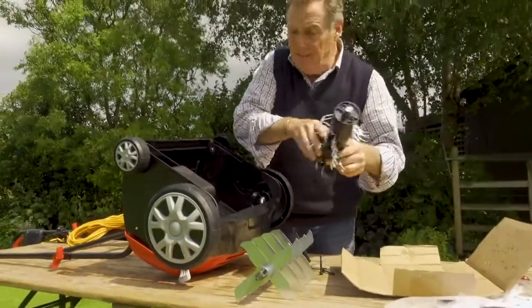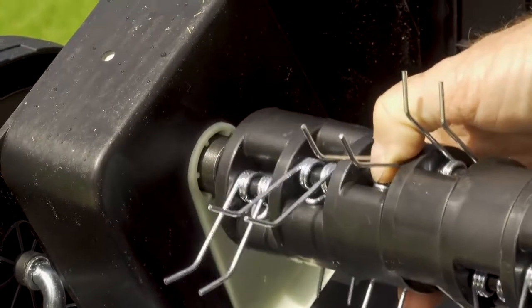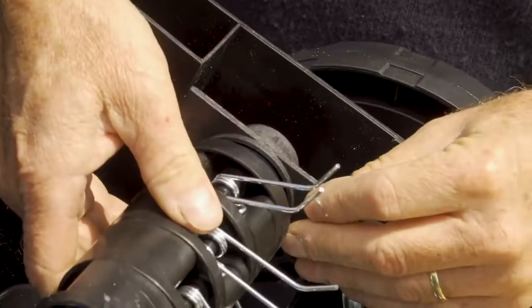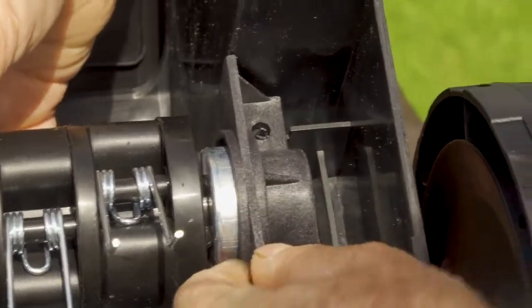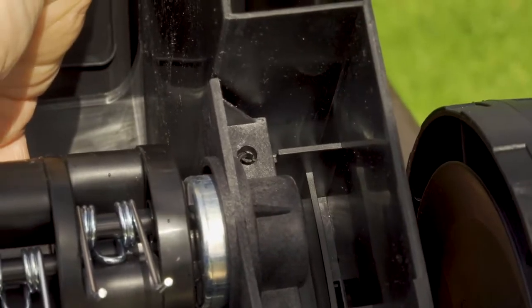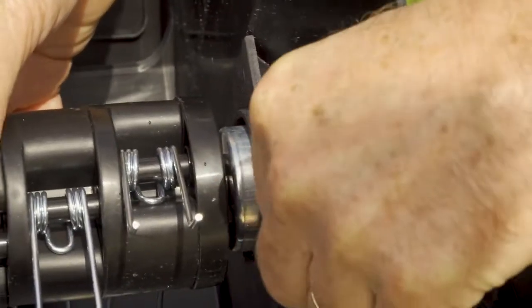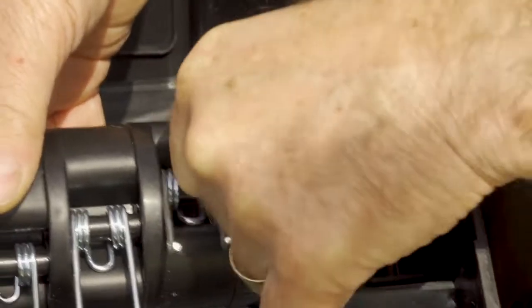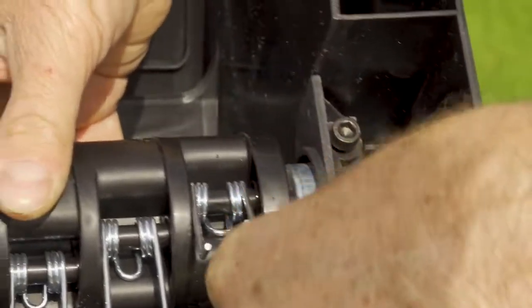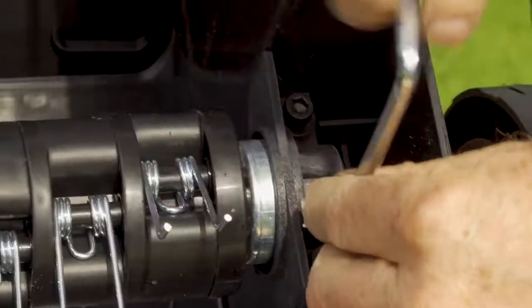Take the bolts out and the cartridge will easily come out. You can see it's got the square on at one end. To change them over, it's simply a case of reversing what we've done - put the square in, then settle the round base down and align it so you can see the holes below.